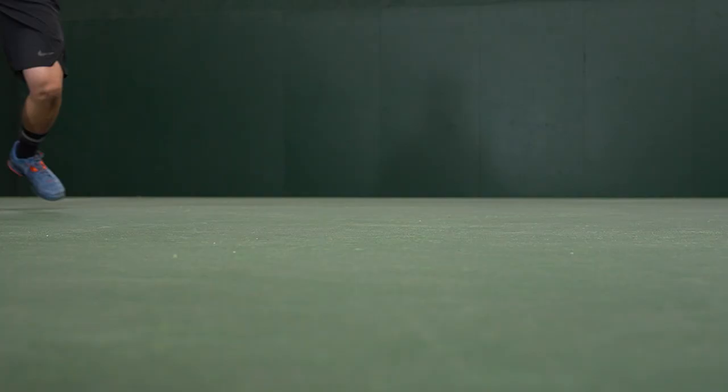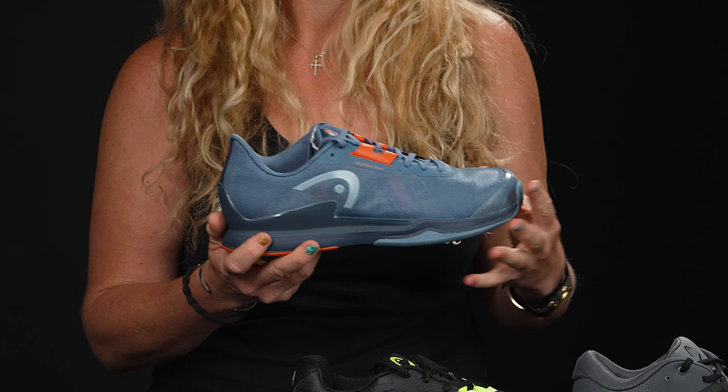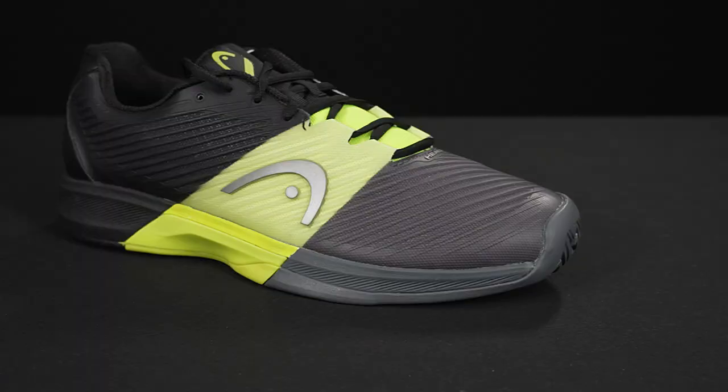It's going to be the lightest shoe in the lineup — super quick, offers good support, but not a ton of cushioning underfoot. So if that's something you demand, check out the next two shoes. But if you're looking for that match day, really speedy shoe, it reminds me a lot of a Nike Vapor Pro — very fast, great for a match day option, medium width as well.